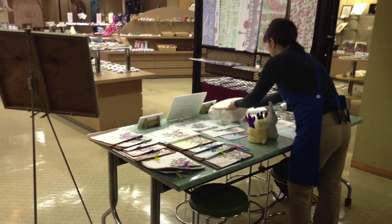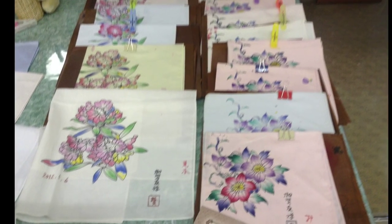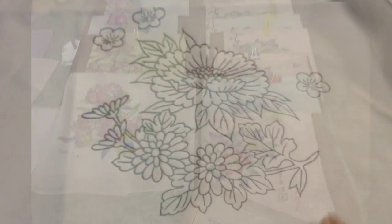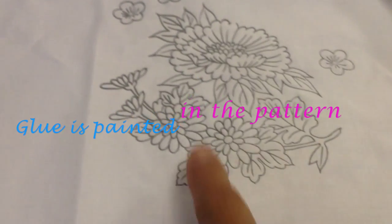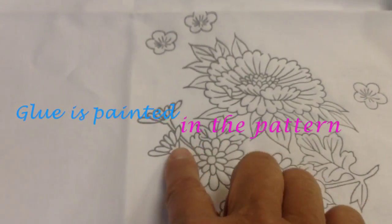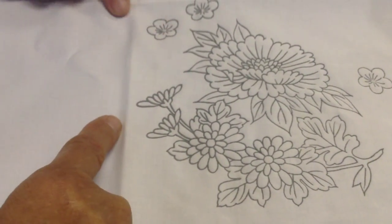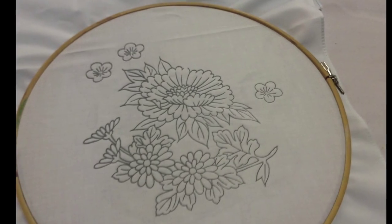At the Yuzen experience studio, I selected a hand drawing handkerchief. The pattern was drawn with blue dye and glue was already painted on the material. They paint with the glue so that the dye will be fastened. It was different from the template technique I did in Kyoto.